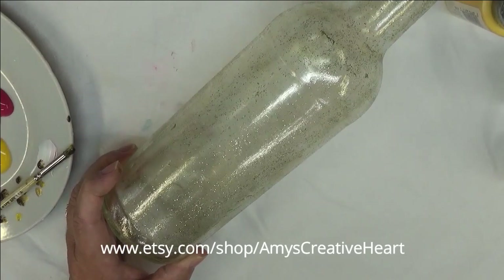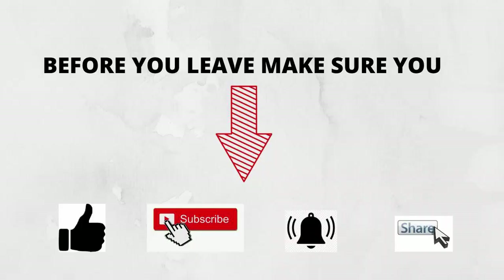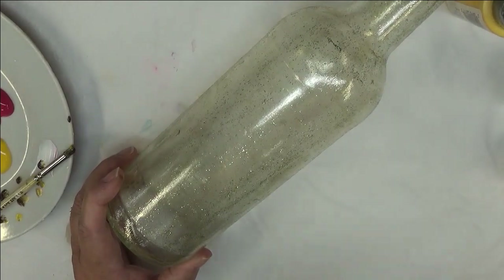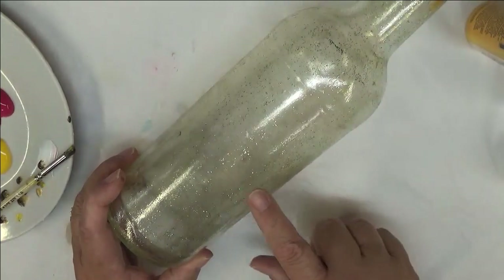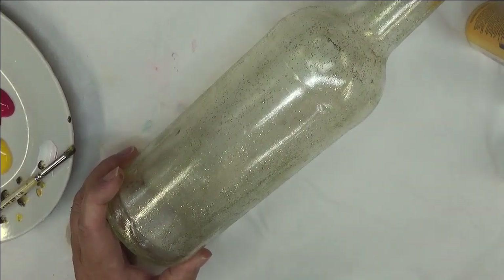Everyone, this is Amy, welcome to my channel. Today I'm going to show you how I paint a very easy daisy design on this bottle. I decided to try a video using rubber bands, but that didn't work out — it ended up being a flop because I was going to try to have some of the glass not covered with paint to give it a unique look.